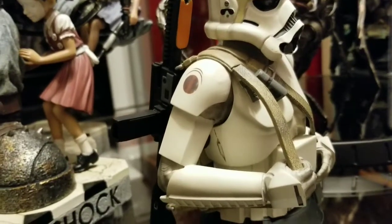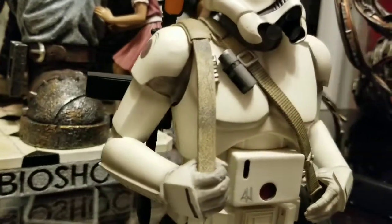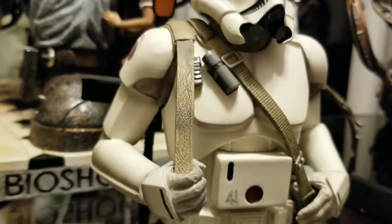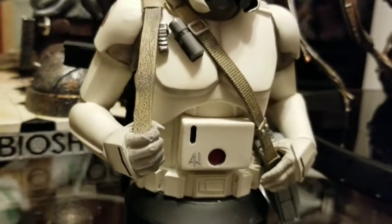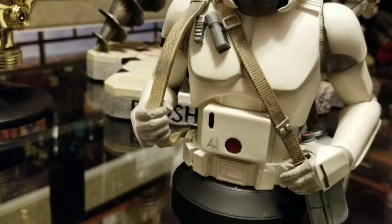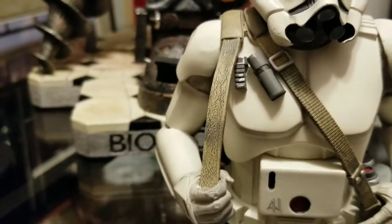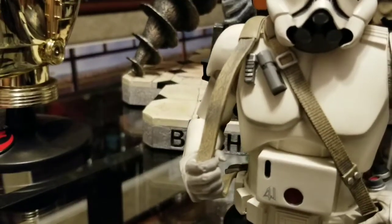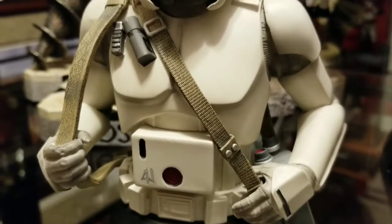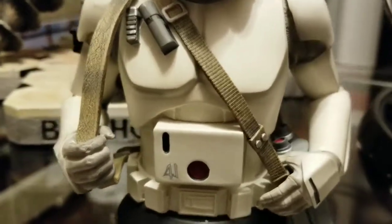Got his insignia there on his shoulder. I like the textures they have — everything in here is sculpted, but the sling for his rifle and for his binoculars actually looks almost like soft goods. That sling there for his rifle — you can see the texture in it making it look like it's leather. And look at that texture detail in the one for his binoculars. Looks great.